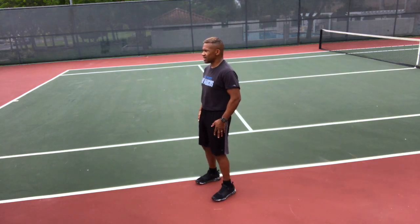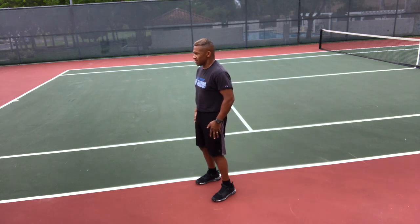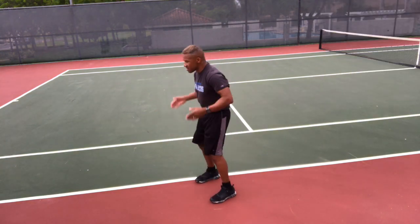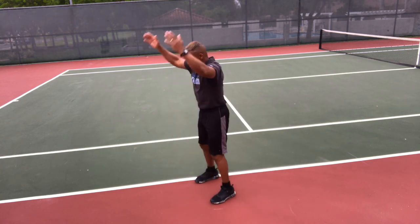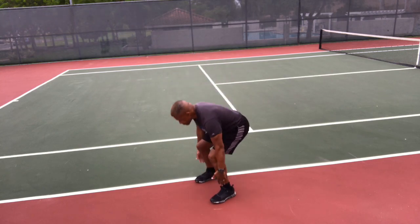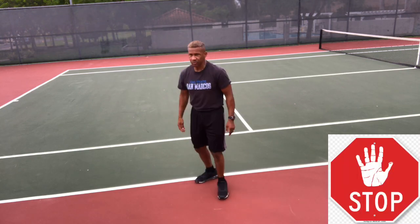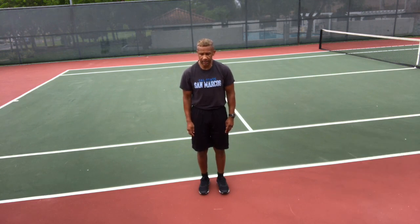Hindu squats — pick your method, you've probably settled on one by now. Get ready and go. Rowing straight back — make sure you stick your butt out. Or hands all the way up over your head, either way is fine. Make sure you stick that butt out. Exhale as you compress. Stop.